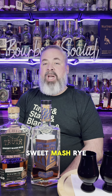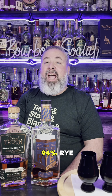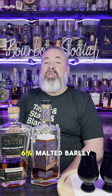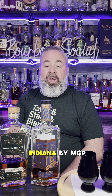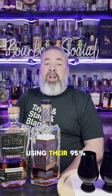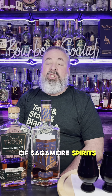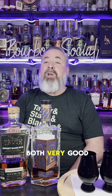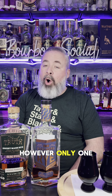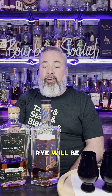The Hard Truth Sweet Mash Rye is distilled by Hard Truth Distilling Company in Indiana and has a mash bill of 94% rye, 6% malted barley. The Sagamore Spirit Double Oak Rye is also distilled in Indiana by MGP using their 95% high rye mash bill with a blend of Sagamore Spirit's 51% low rye mash bill. These two bottles of rye are both very different and very good. However, only one can advance to the next round.